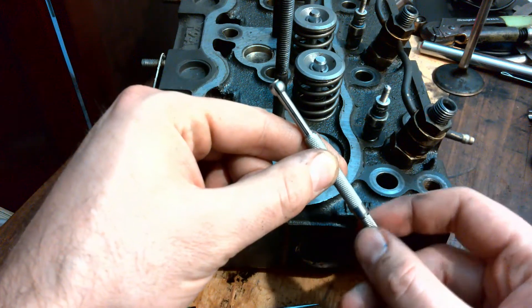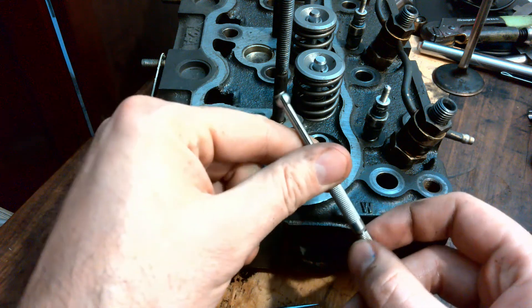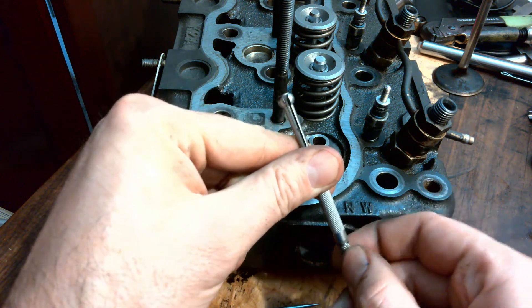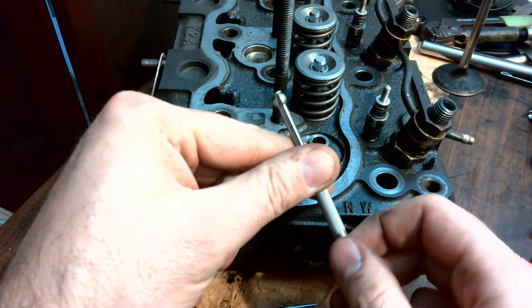This gauge has an adjustable thimble on the end, and you can see how it's split. As I tighten the thimble, it stretches out and out and out. The idea is we need to measure this bore.